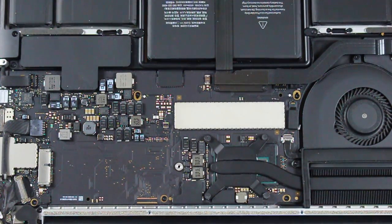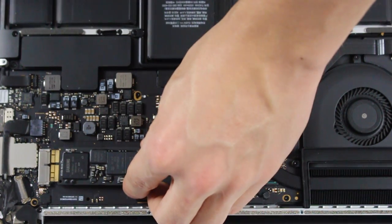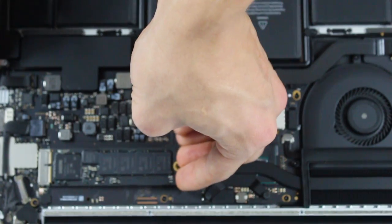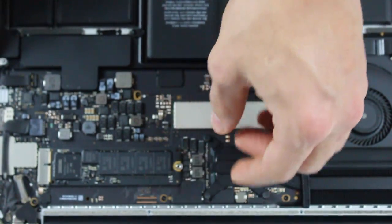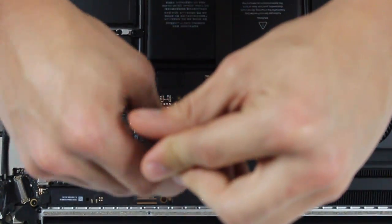So just get your replacement part. These are kind of expensive — I think my 512 gigabyte was around $400, which is a lot, especially considering you could probably get a 4 terabyte physical hard drive for around $150. But once you have the new SSD inserted, go ahead and screw that back in. Pretty easy, not too much of a big repair.